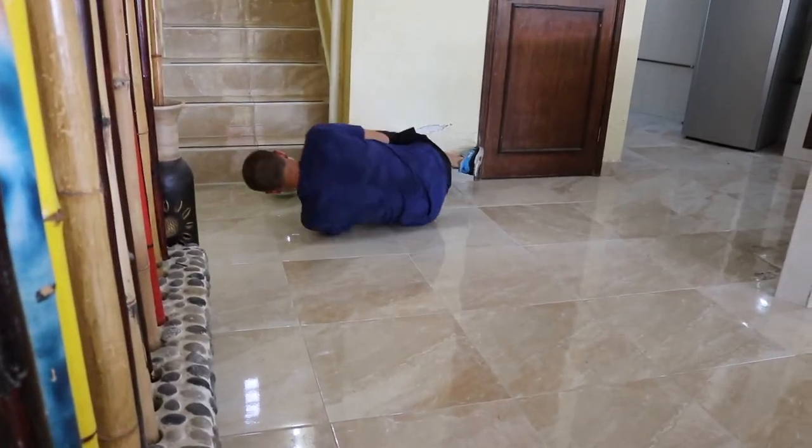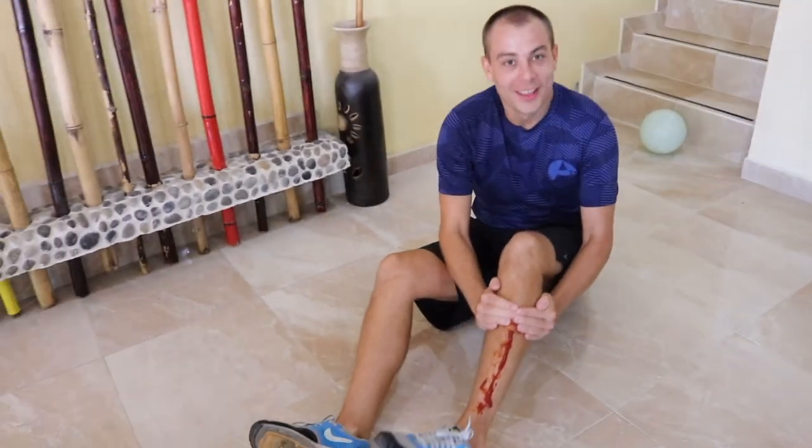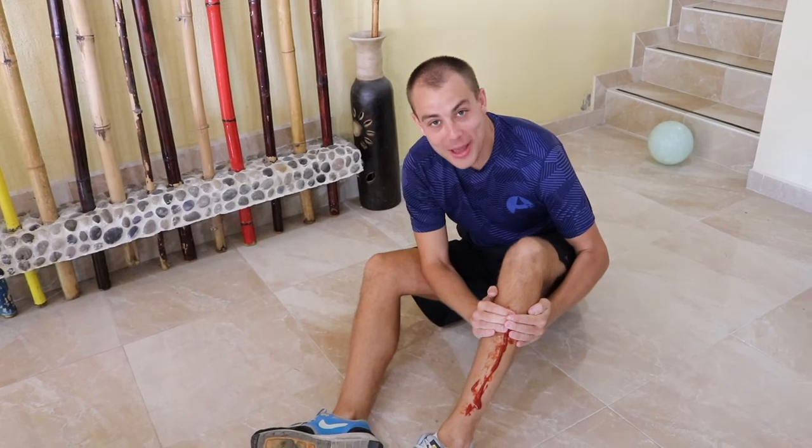No! My leg! I've got to be more careful. How about we learn how to make some homemade shin pads?